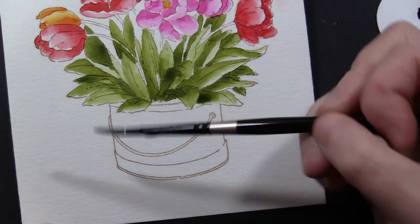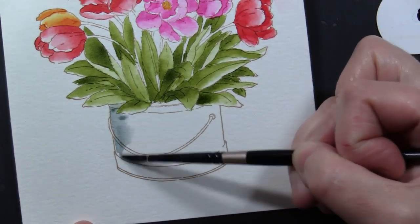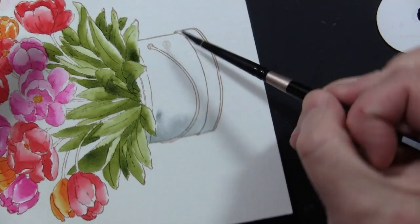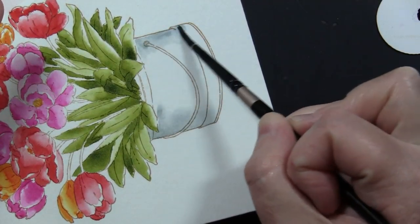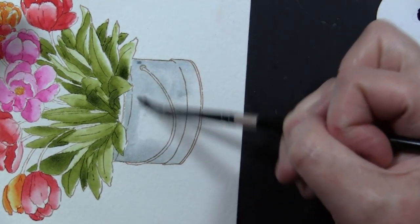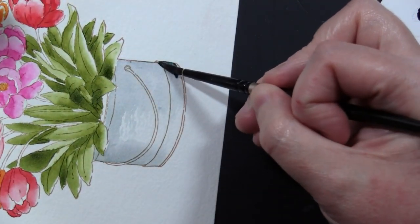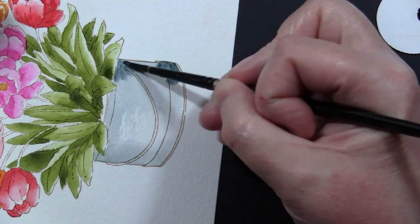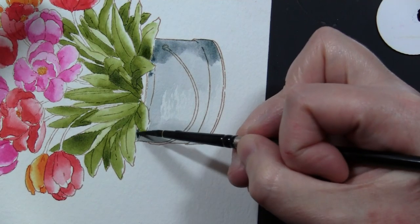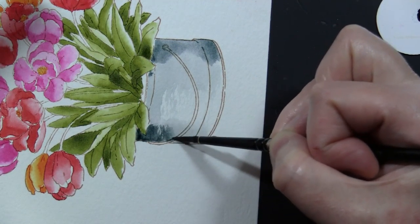Now I'm moving down to the pot and I'm just putting some Weathered Wood distress ink reinker used as a watercolor. I want it to be darkest along the sides here to give it the look of a curve, so I put that paint down and then with whatever water is left in the brush I'm just painting that on. You can see I can drop in that more concentrated ink on the sides, and do that again on the other side.